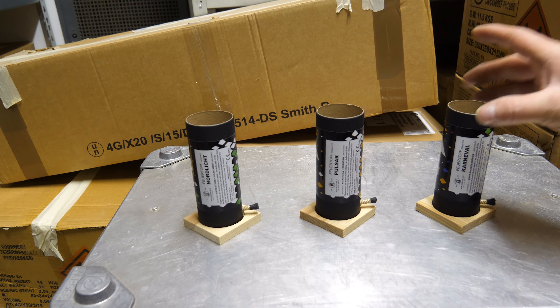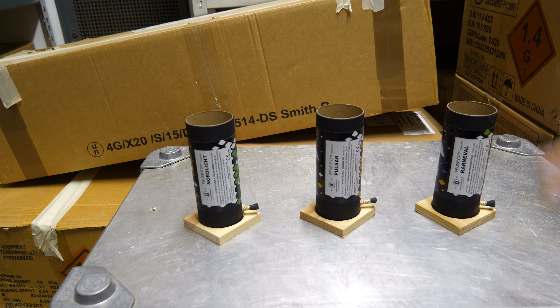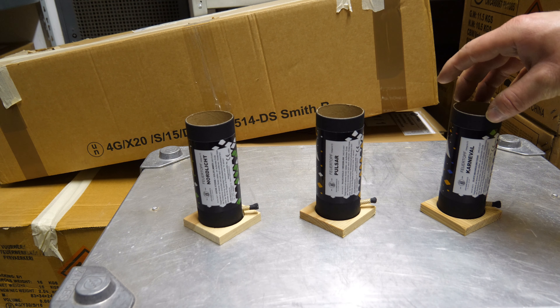Moin moin, liebe YouTube-Zuschauer, herzlich willkommen zu einem weiteren Testvideo hier auf meinem Kanal. Wir nehmen volle Fahrt auf Richtung Silvester, und was hat mich da erreicht? Endlich sind sie da: die neuen Feuertöpfe in 45 mm.